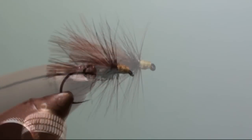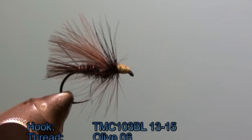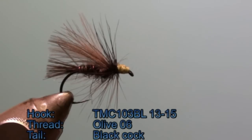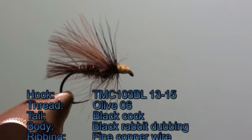For this fly we will need a dry fly hook like the TMC 103BL in size 13 or 15. The thread will be an olive thread. The tail will be made out of black cock feather tips. The body will be dubbing from a black rabbit.